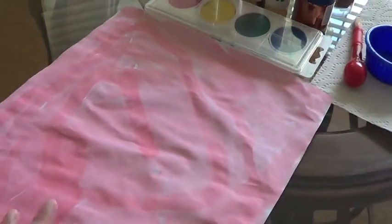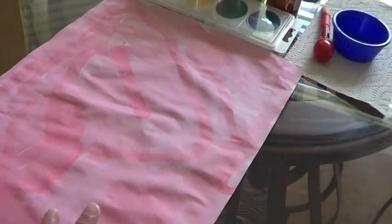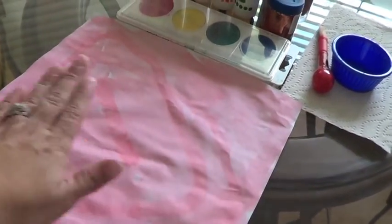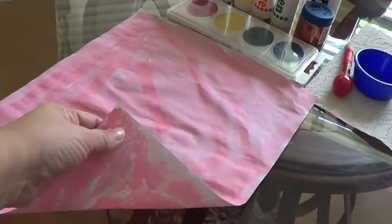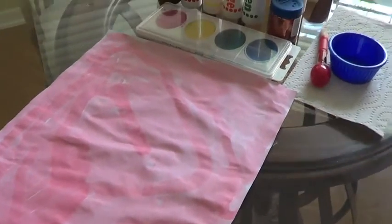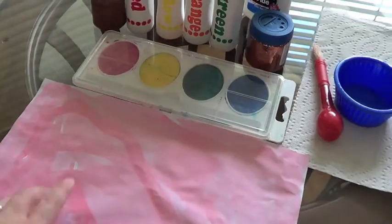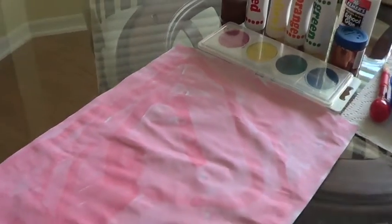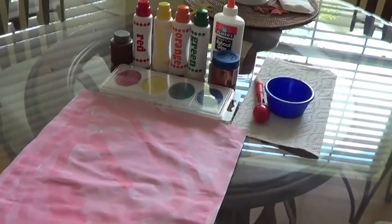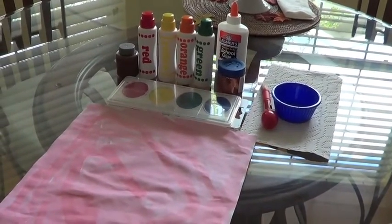So we've already started. He chose red to cover the whole watercolor paper. This is just white Crayola watercolor paper, so that's the first step. Your kiddo will choose one color and cover the whole background, the whole white paper. Let it dry — he's napping — and then when he finishes, we'll do the next step.